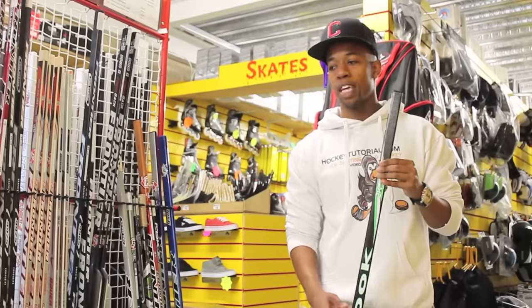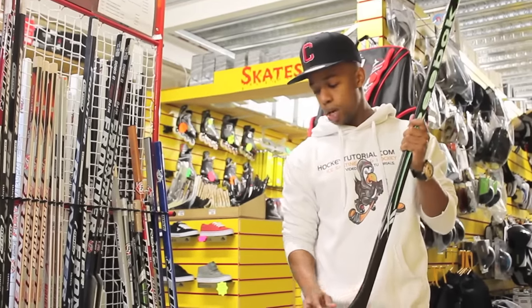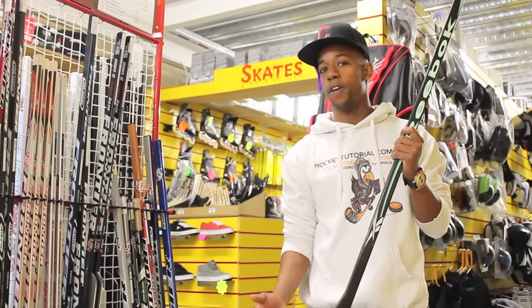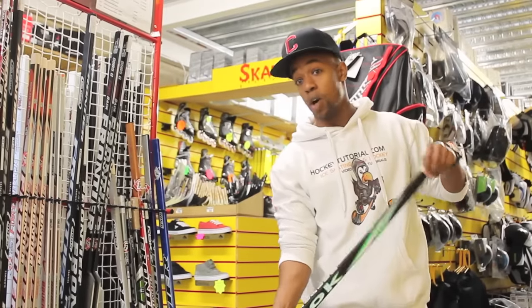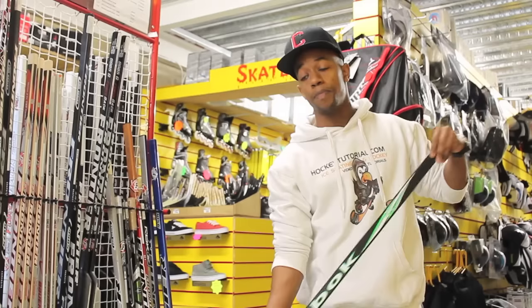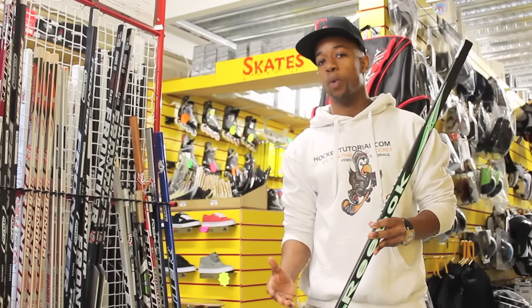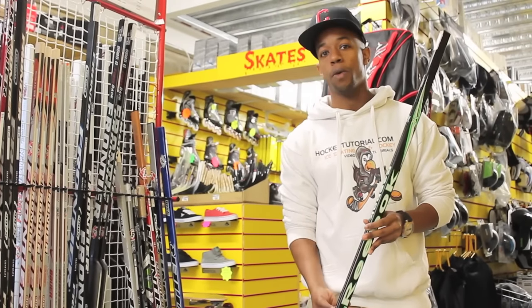One of the other points you need to keep in mind is the shape of the blade. You have two main shapes: square toes or rounded toes. Square toes are normally recommended for defencemen because it's really easy to get pucks that are stuck against the boards and get passes from pucks sliding along the boards due to the square shape. But rounded blades versus square blades is all personal preference — the more you play the sport, the more you'll learn and adapt to different styles and pick out what works best for you.